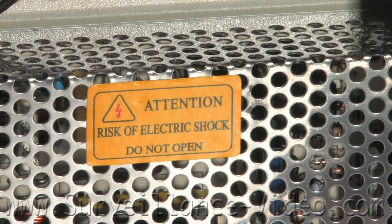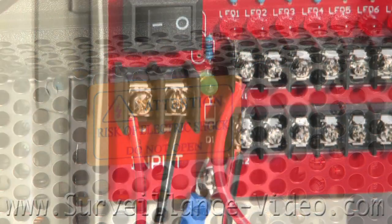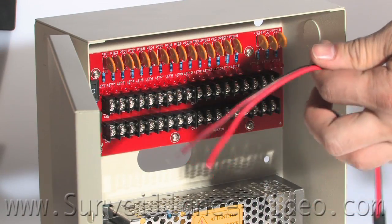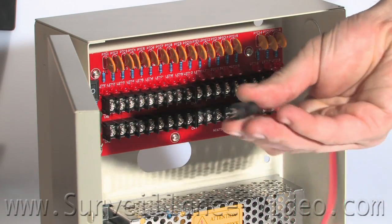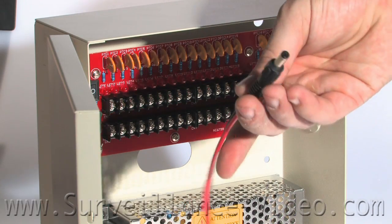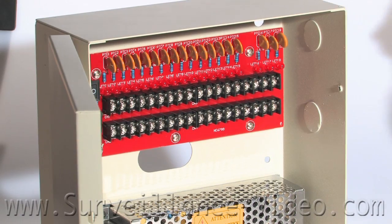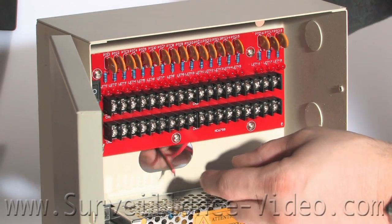Some of you might be using a DC power box. First things first, make sure the power is completely off when connecting everything together. What our subject is now holding is known as a pigtail. It has a power jack on one end and two open-faced leads on the other. The red is your positive and the black is your negative.